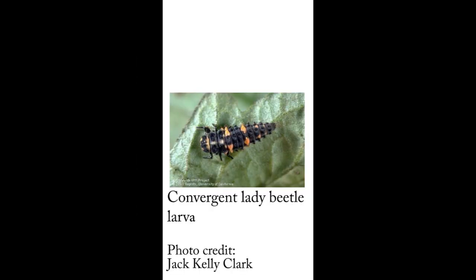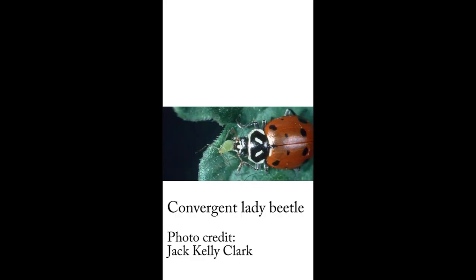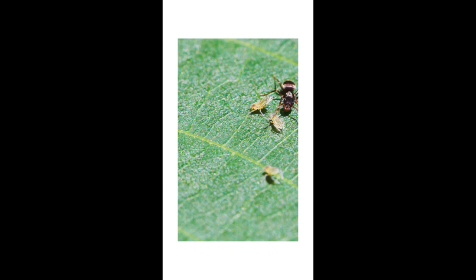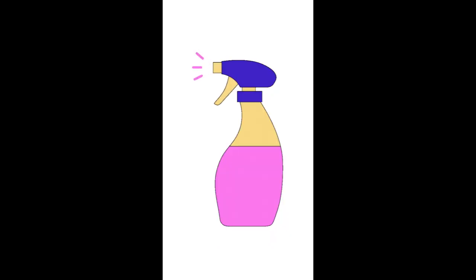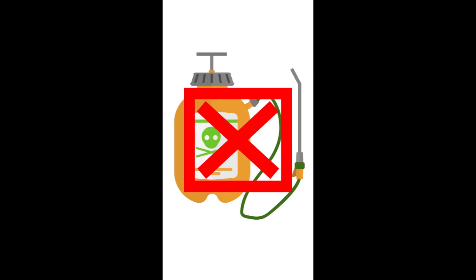Parasitic wasps are just one example of natural predators that help keep aphid populations under control. Most plants can withstand a few aphids on them, but if you really want to get rid of the pests, try spritzing your plants with a gentle spray from a water bottle, or use a light wash from a hose. Whatever you do, don't use a broad-spectrum pesticide because that kills all the natural predators too.